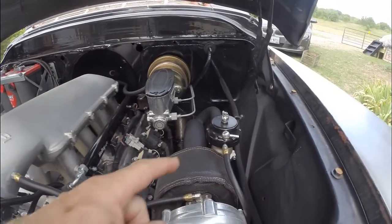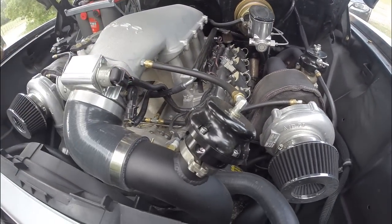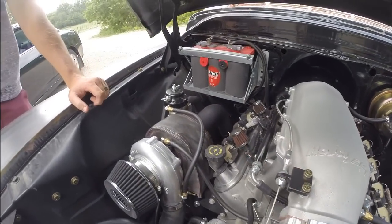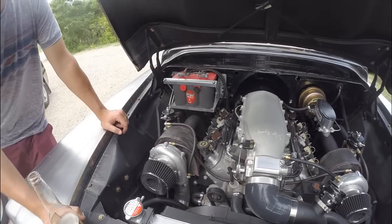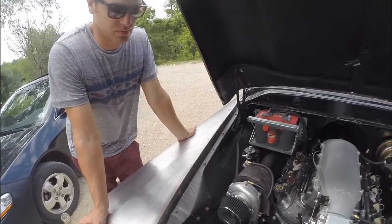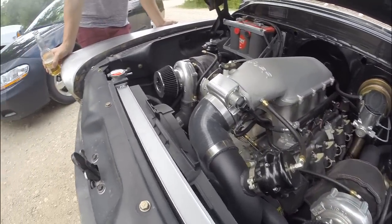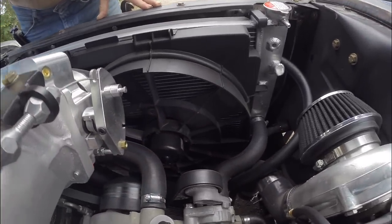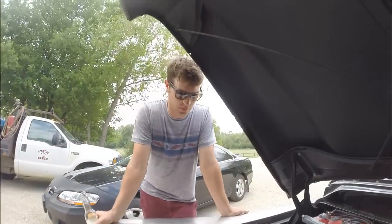We've got the wastegates here, and this right here is the blow-off valve. It's got 80 pound injectors, and we did a different radiator on it — we got an F-body radiator to cool it down a little better, along with a better fan. It's all dirty right now.